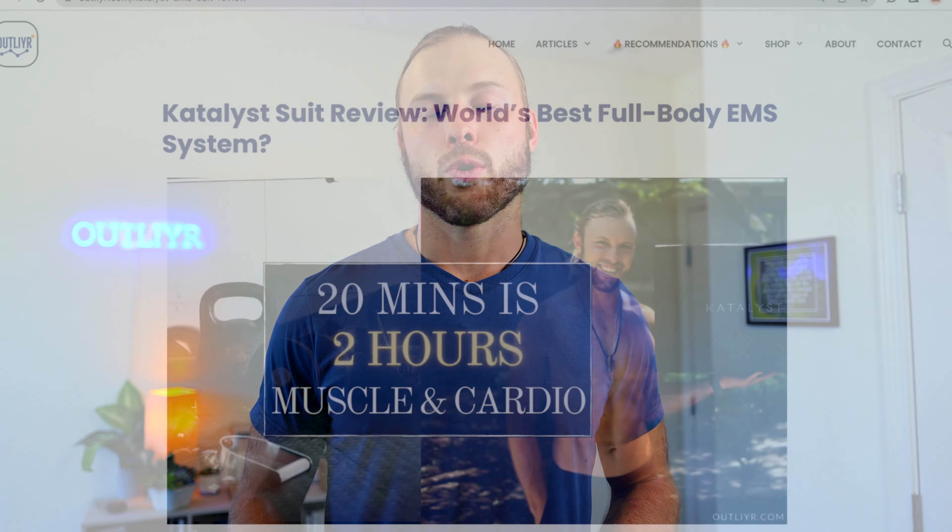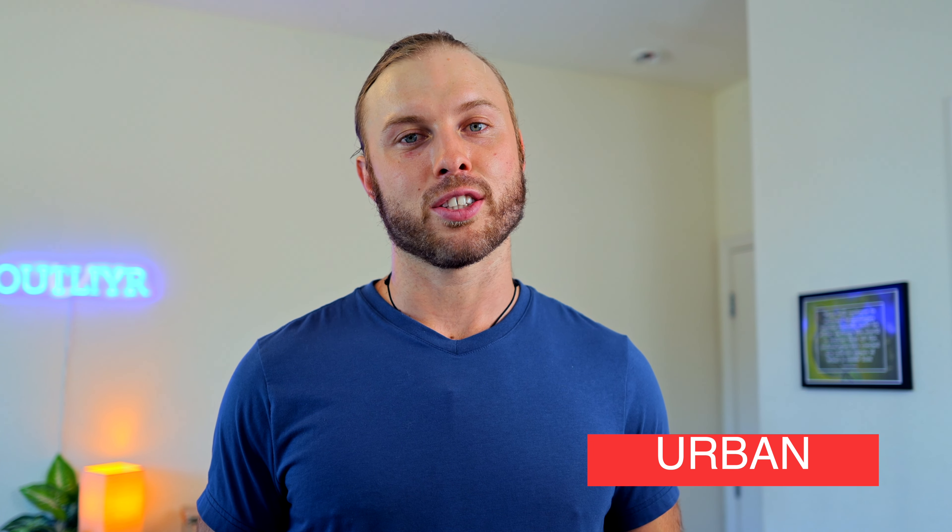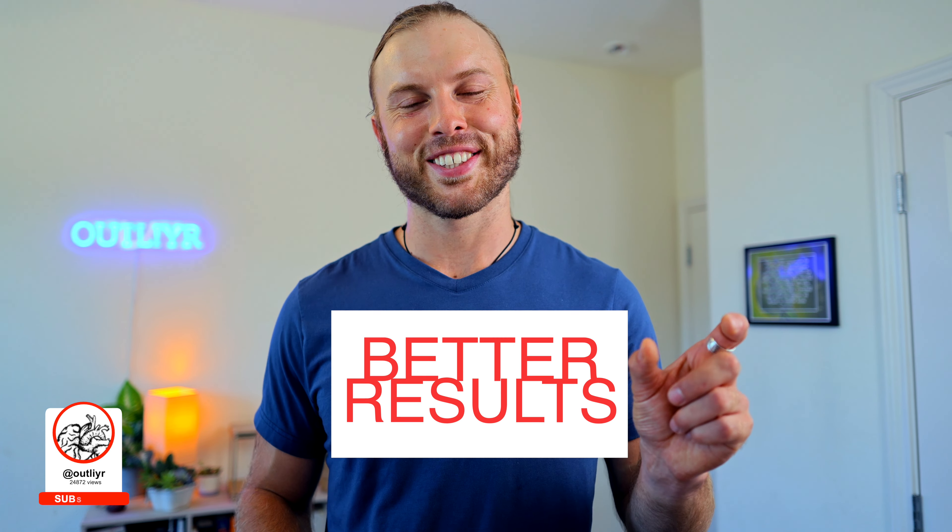Catalyst, like every other EMS device, has certain limitations due to the technology — such as needing to wet down the suit for best conductivity and effects. For my most up-to-date information on Catalyst, my evolving experiences, and the research I come across, check out the article linked in the description. You can also click the link for a limited-time VIP offer on your own Catalyst suit. If Catalyst isn't right for you, there are plenty of other awesome fitness technologies I'll put on screen now.